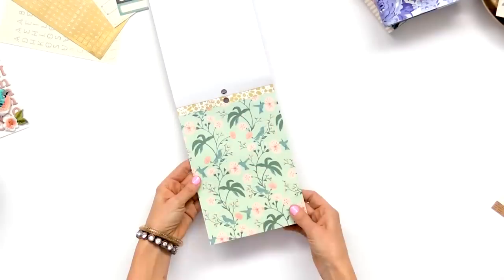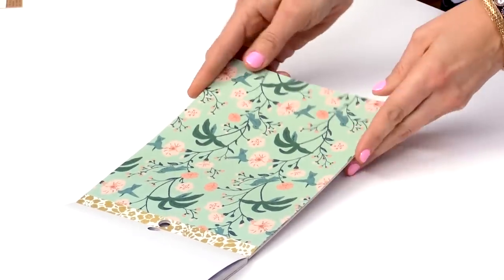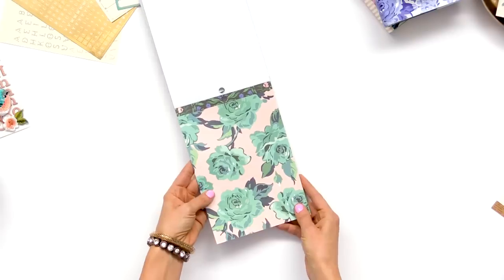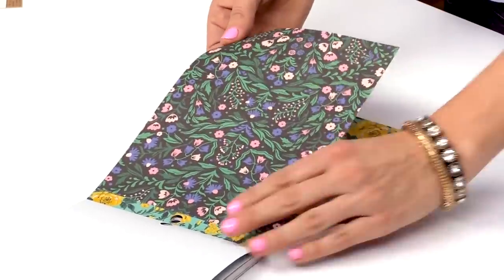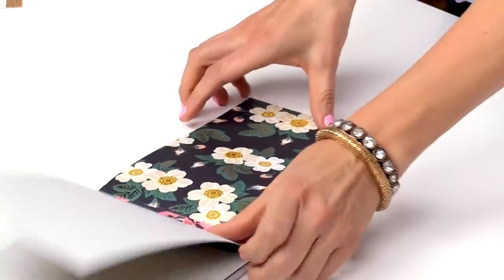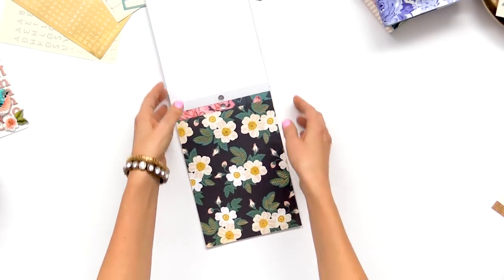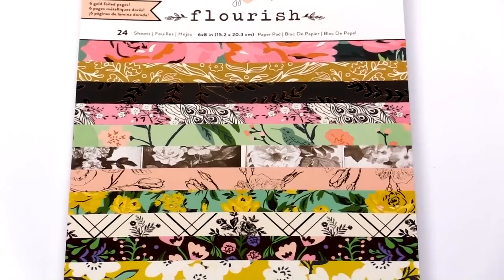I was loving this floral, and the paper with the hummingbirds — this is a completely different version. Gold foil — I just love these specialty finishes. And again that one with a whole different background. Just so many unique and different papers here, and of course this one again with the black background has such a different feel to it.